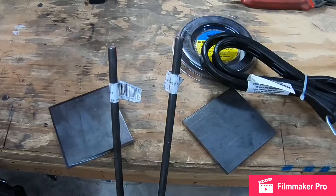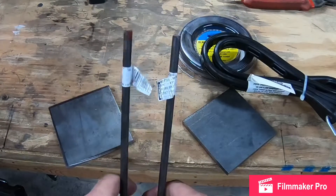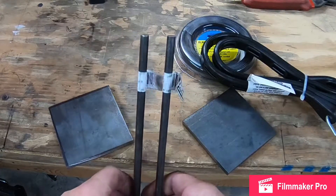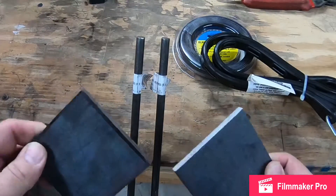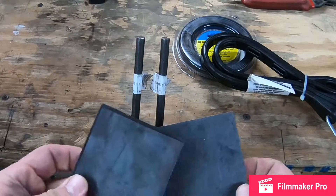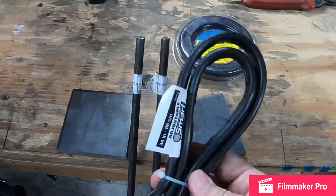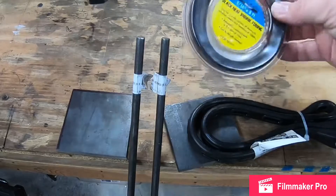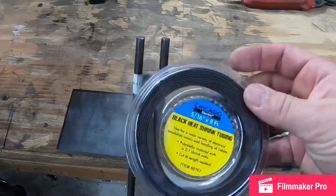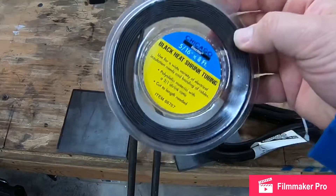If they work, great; if not, I'm out about 20 bucks. What I have here is two pieces of 5/16" round bar — about $6.50 each. I also have two pieces of quarter-inch plate from my shop, one bungee cord from Lowe's for about $3, and some black heat shrink tube that shrinks down to about half its original size, which will shrink down nicely on the round bar.